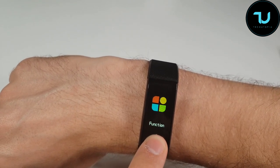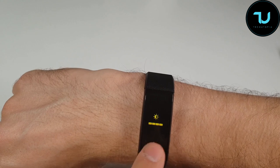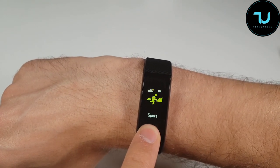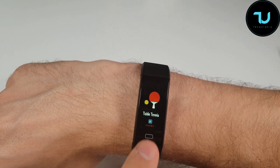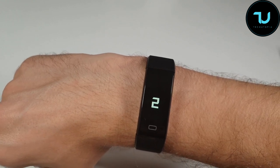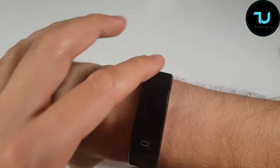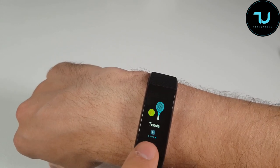To access the functions: hold for three seconds, then tap through the options — one, two, three, four, five, six — and then you go back. To access sports mode, hold for three seconds and you get: jump rope, cycling, badminton, and table tennis. Let's select tennis — hold three seconds and boom, you're in. There's also a small vibration when you start a mode, which means it'll vibrate for calls and messages too.